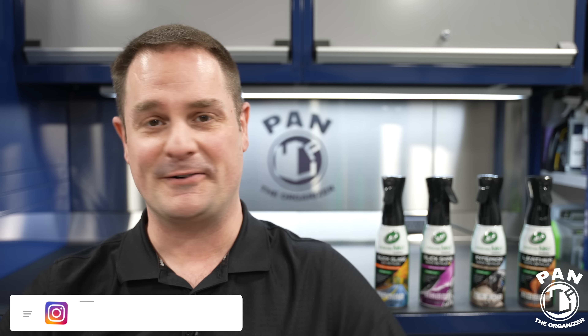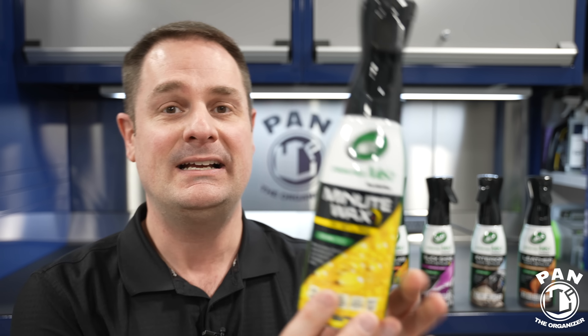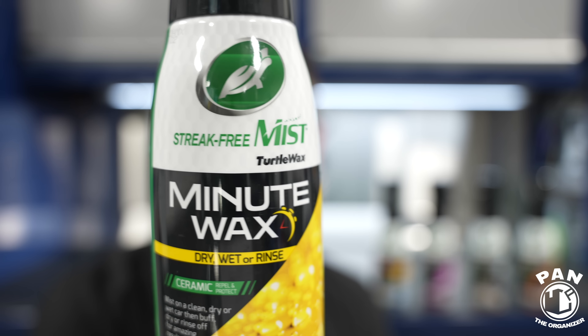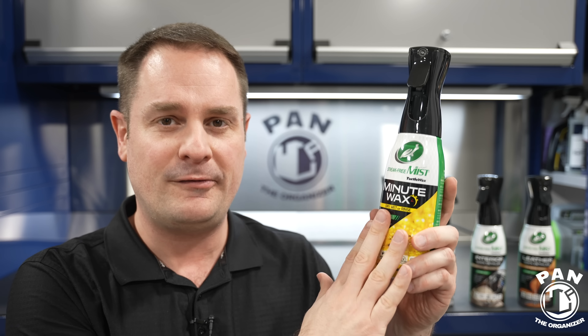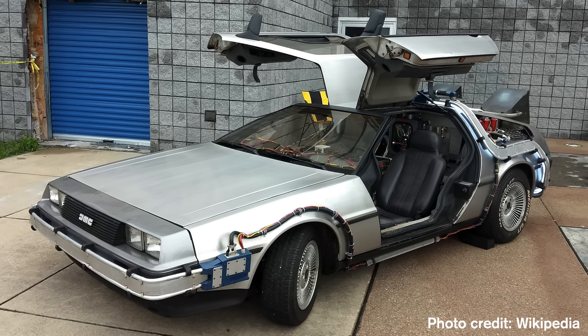Hey, what's up guys? Welcome to another episode of Pan the Organizer. I'm laughing because I can't believe Turtle Wax actually pulled this off. So this is the brand new Turtle Wax Minute Wax. Let me give you a close-up. They officially call it the Streak-Free Mist Minute Wax. What's the backstory? What am I so surprised they were able to pull off? Well, let's take our DeLoreans and go back in time.